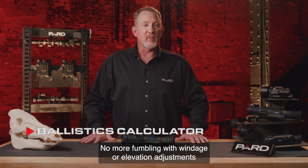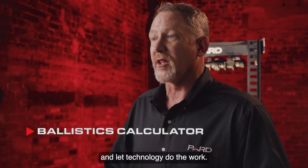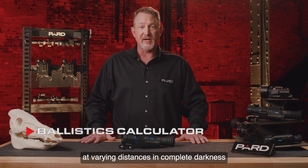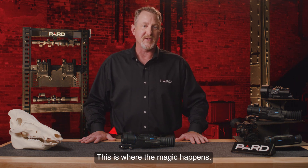No more fumbling with windage or elevation adjustments like on a traditional optical scope. Just push the button, range the target, and let technology do the work. Imagine being able to move between multiple targets at varying distances in complete darkness and make accurate shots on each target in only seconds. This is where the magic happens.